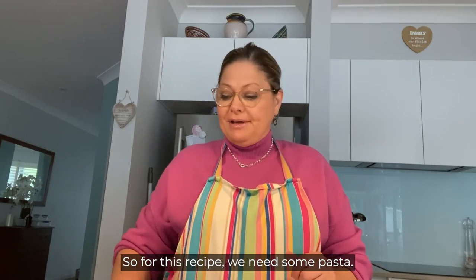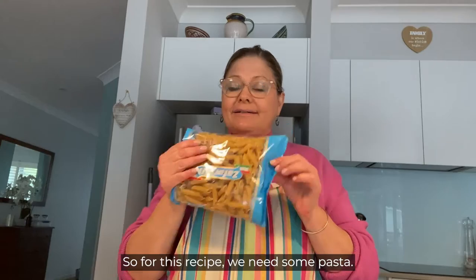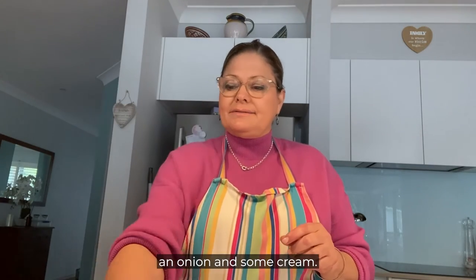So for this recipe we need some pasta, we need some cheese, we need some bacon, an onion and some cream.